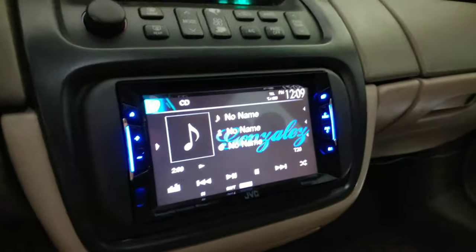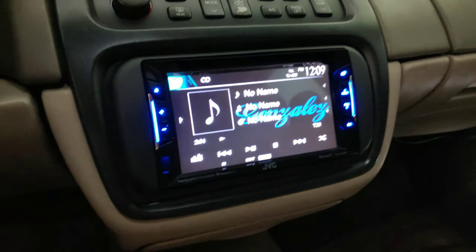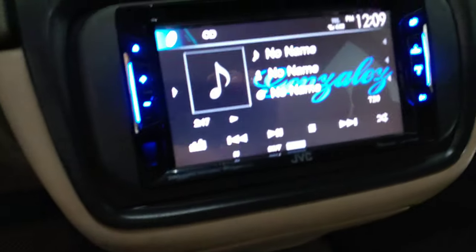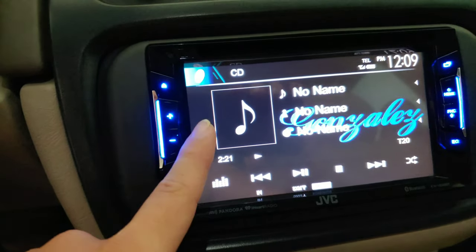On your head unit, make sure your EQ is still set to flat and your crossovers are off. For my 4 DS-18s, I want them to play at 125 Hz, so that's going to be track 20. The lowest they can play is 100 Hz, but I'm going to play track 20 — 125 Hz — so it can be safe.